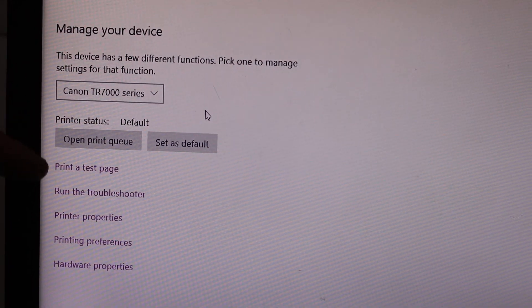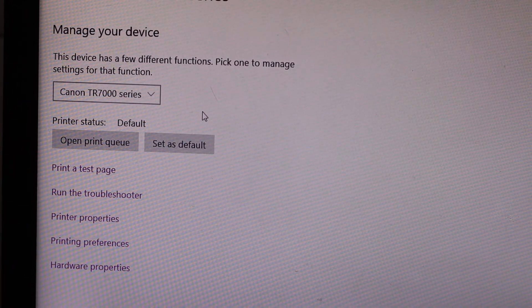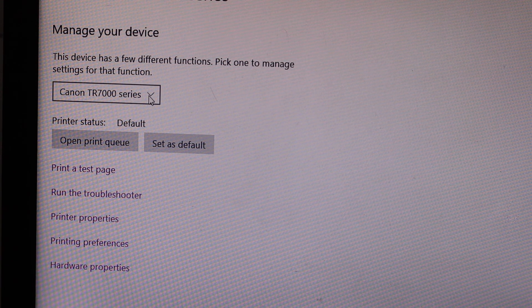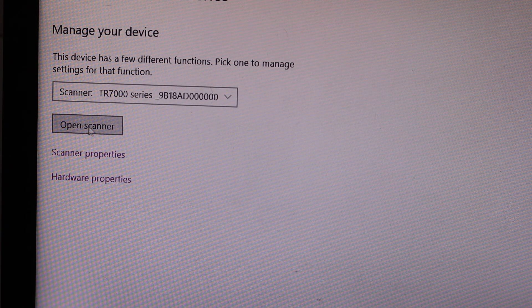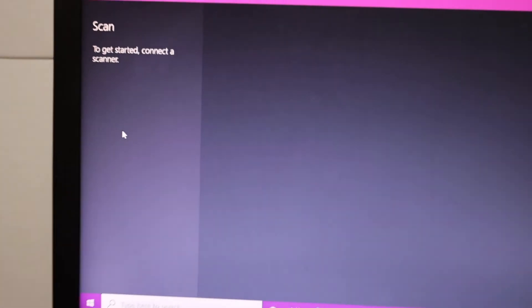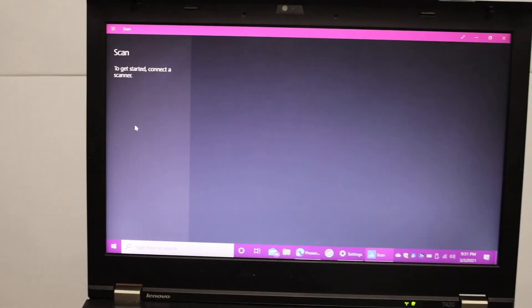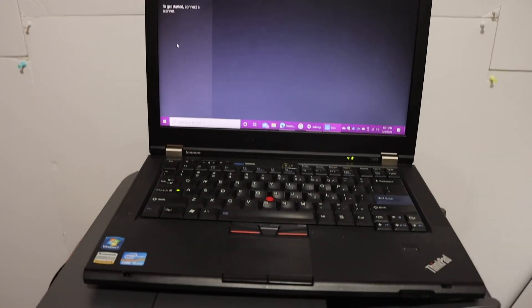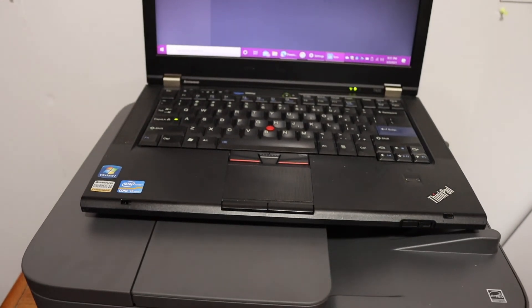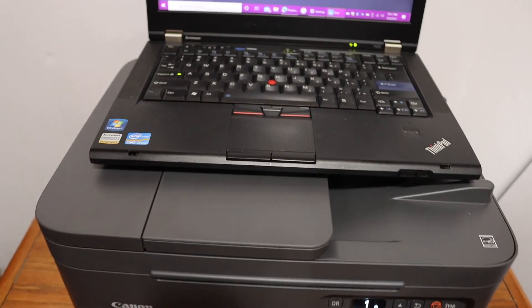From here you can do printing and scanning. If you are looking for scanning, click on the scan icon — it shows the scanner and you click on Open Scanner. It will open the scanner for you and then you can start scanning as well. This way we can add this printer to our Windows 10 laptop and use it for wireless printing and scanning.